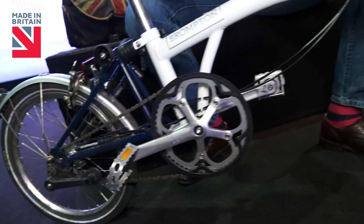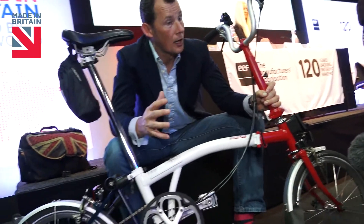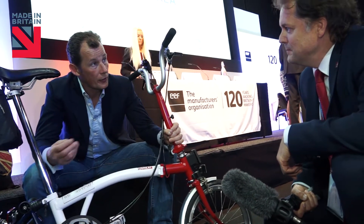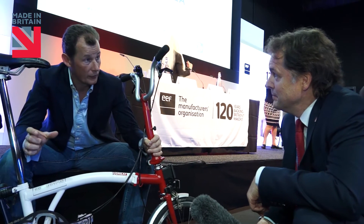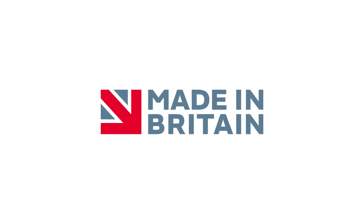Quite frankly, there is as much here as we can get made in the UK. But some of the problems are that the cycling industry supply chain has died off. So bit by bit, we're bringing it back to life. And we are hopefully, in being a manufacturer, giving people in our supply chain the confidence to bring it back into the UK and re-shore it. Thank you very much.